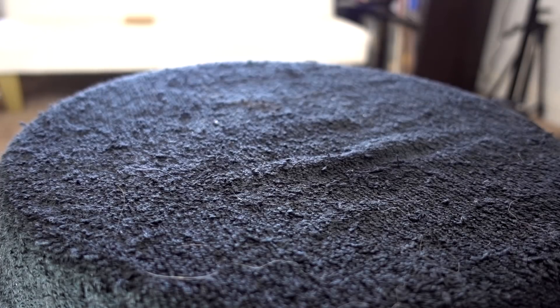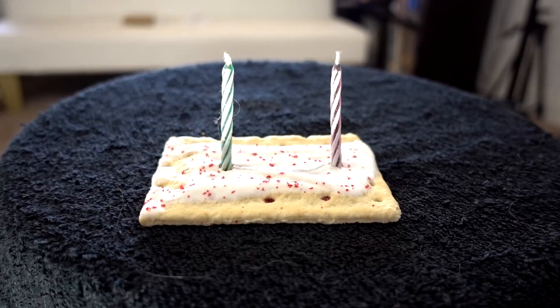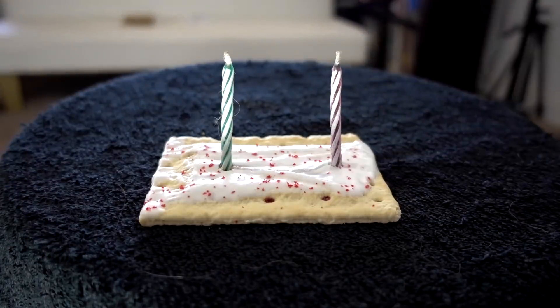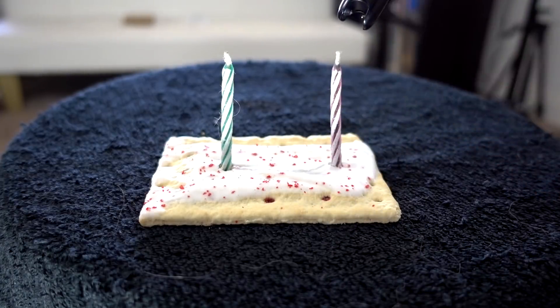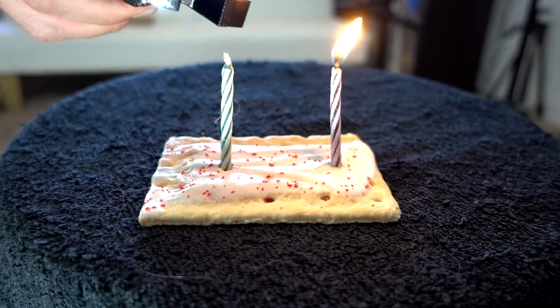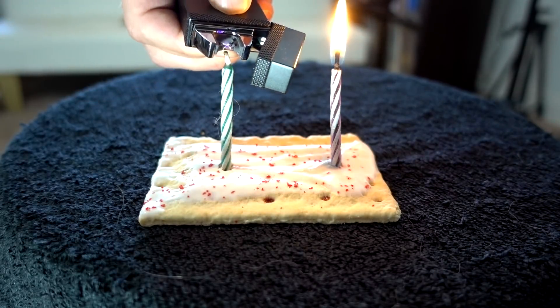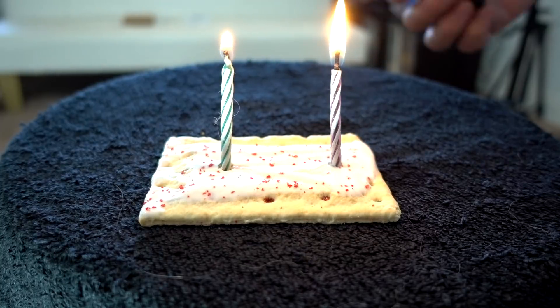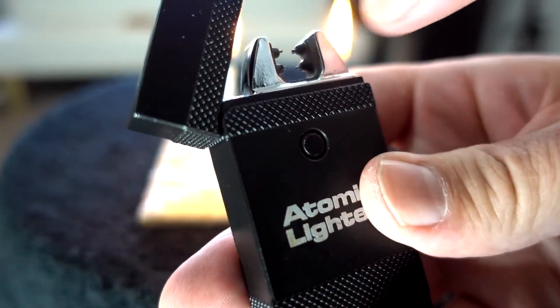One of the commercials shows them lighting birthday candles. I don't have a birthday cake, but I thought I'd do a birthday Pop-Tart. Let's start with the Everlight — it worked. Now the Atomic Lighter. It is a pretty small opening when you have to light it there, but so far I've made it work.